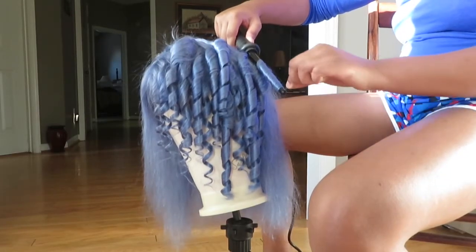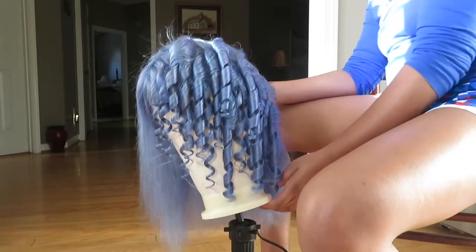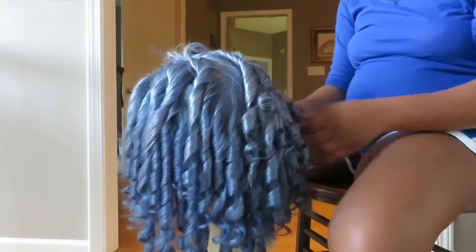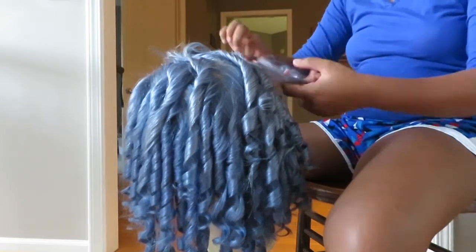Make sure y'all comment down below what's the next color you want to see because I think the next one I'm going for is purple or red — I haven't decided yet. Let me know down in the comments which one you'd rather see: purple or red.